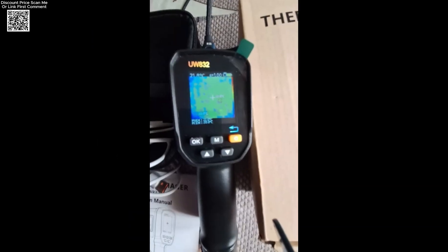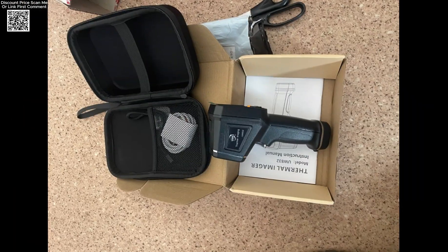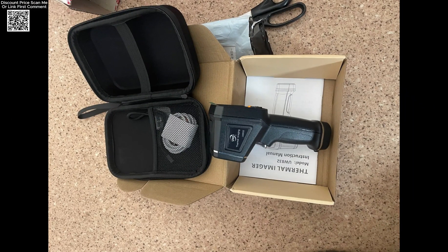With its compact size, user-friendly features, and reliable performance, the UWEI Infrared Thermal Imager is an excellent tool for detecting temperature variations in electrical, mechanical, and building inspection tasks.